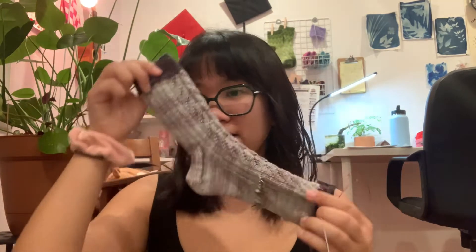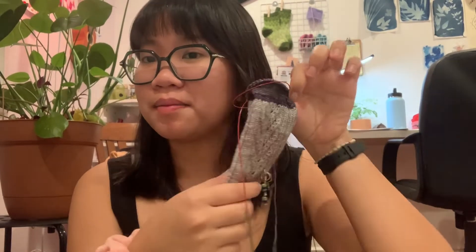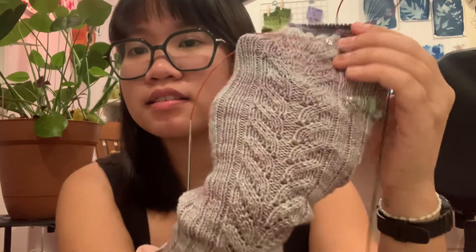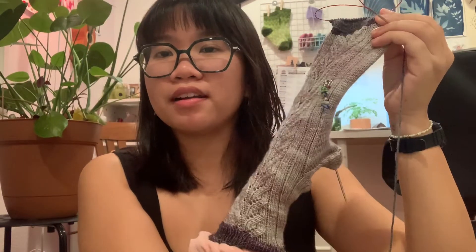So first and foremost, progress on this sock — finally! I made progress on this sock. This is where I used to be, and this is where I'm at now, so I'm at the toe decreases. It should go by pretty fast. This is Ode to Barbara — the pattern is Ode to Barbara by Summerlee Designs.